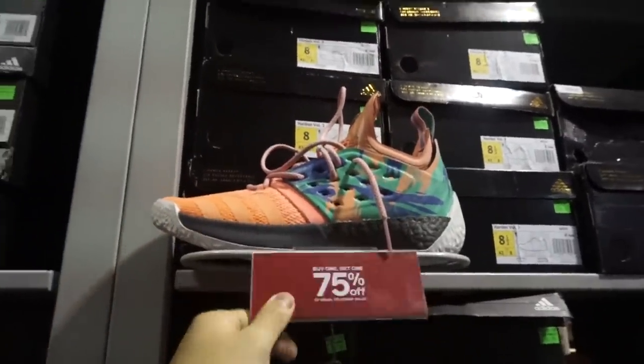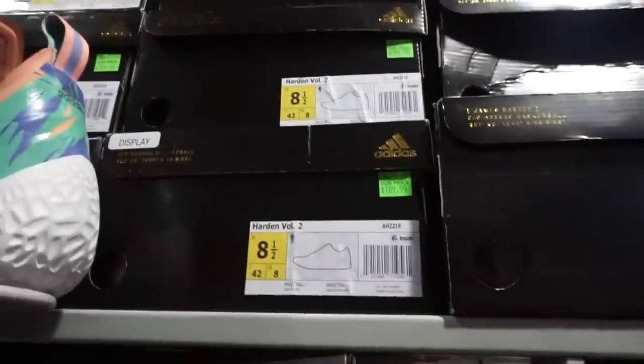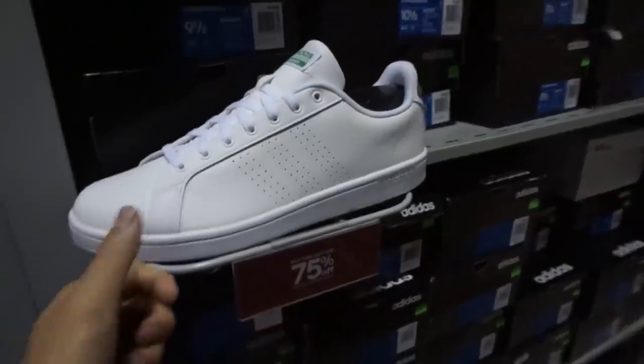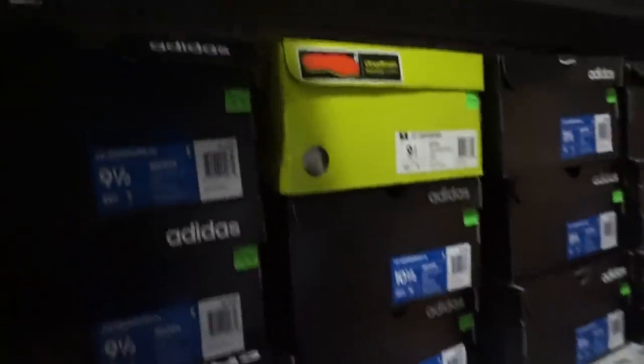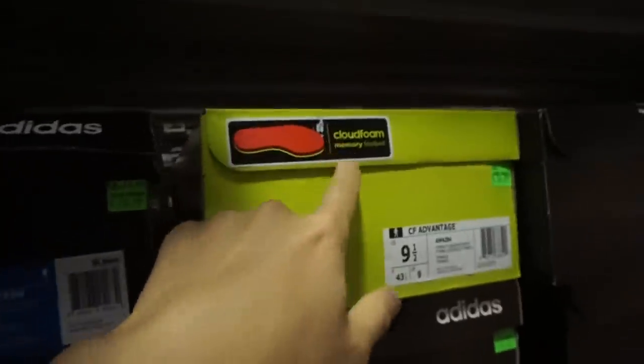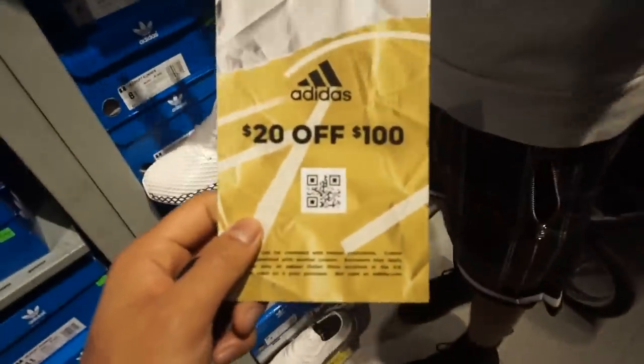Basketball section right over here — Adidas basketball section. Just one basketball shoe. Don't even know what the price is — $110. Donnie Boy's favorite shoe right here. Are you gonna cop? It's called the CF Advantage — you get CloudFoam. That's your advantage, CloudFoam. Oh my god. You get 20% off every $100 spent, 50 off every $175 spent, and $100 off every $300.